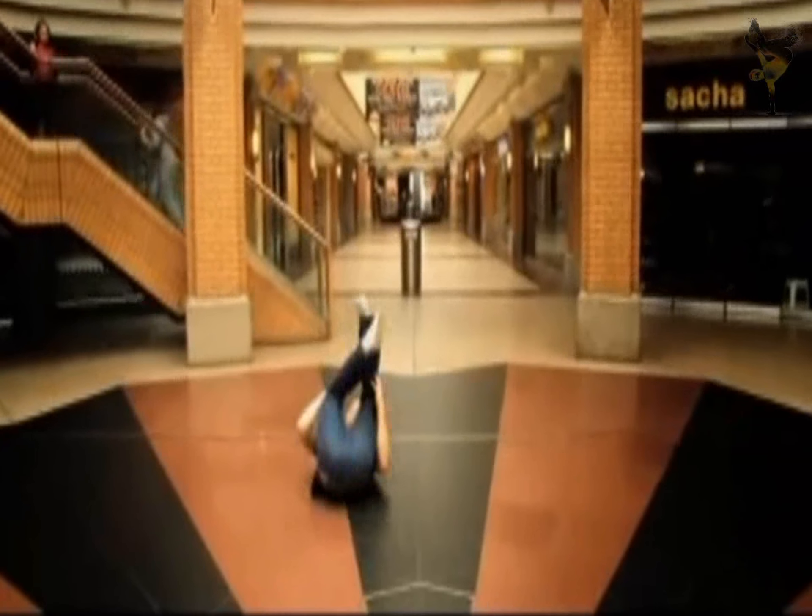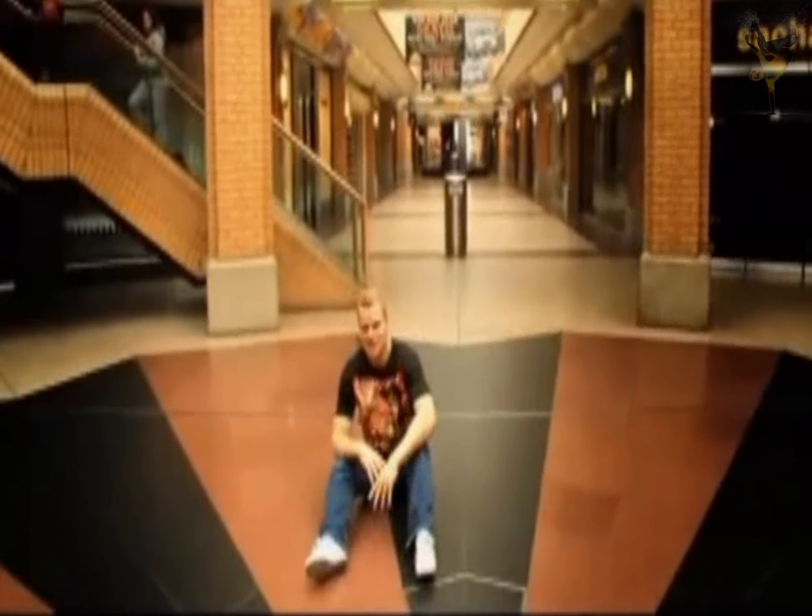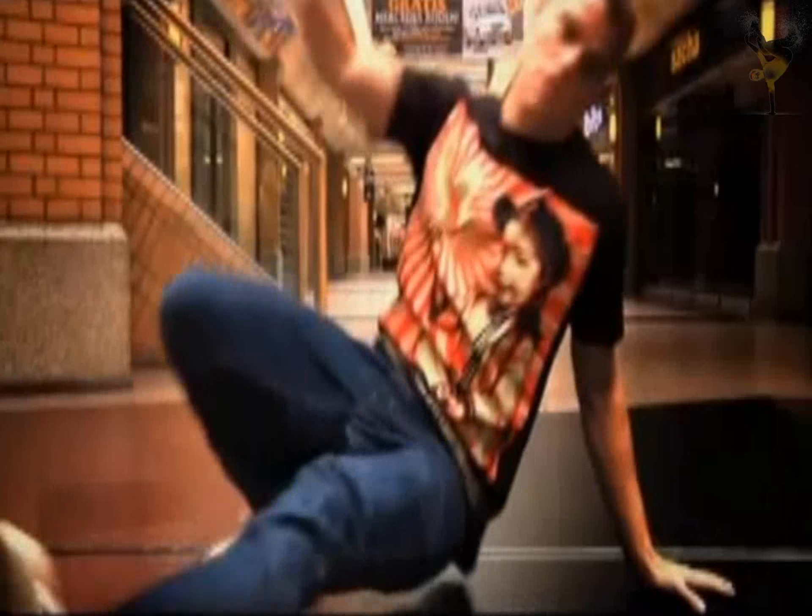This is a backspin. It's a really simple move. The only thing you need to do is try to stay high on your back.